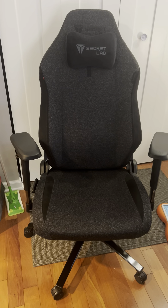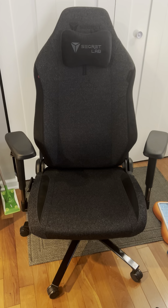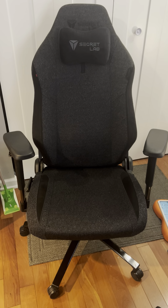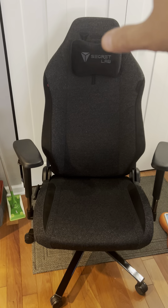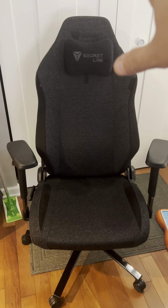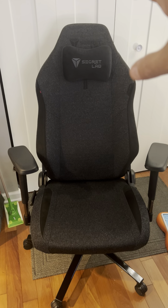Hi, this is a video requested by Secret Labs to present some of the issues I have with the chair. They asked me to make a video just to show the issues I've been having. The chair itself is great. I love the lumbar support. The fabric is wonderful.